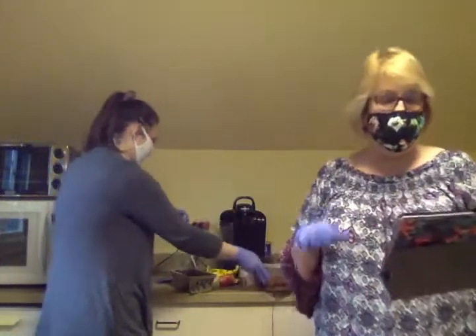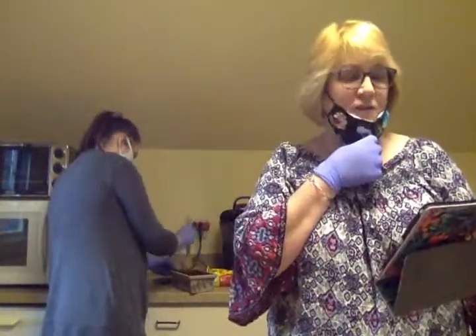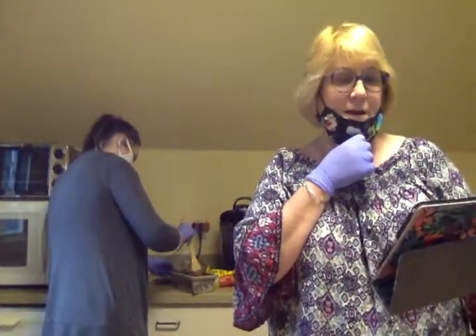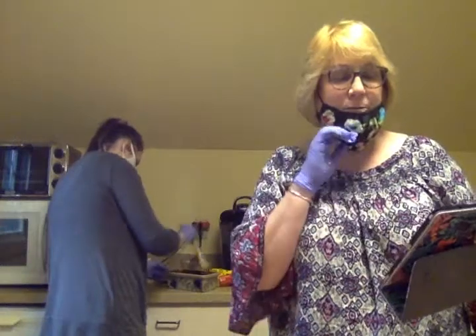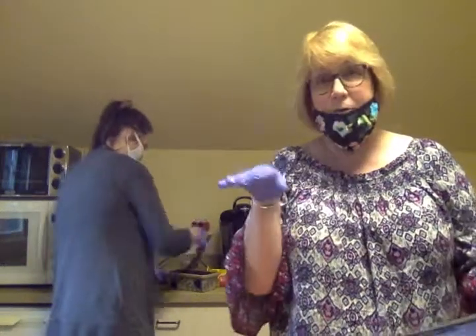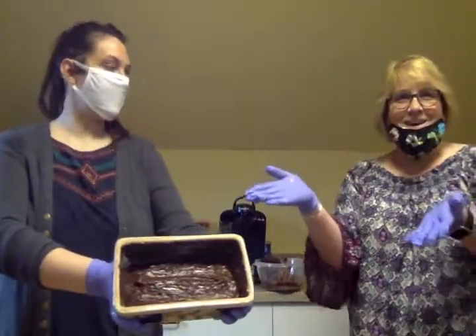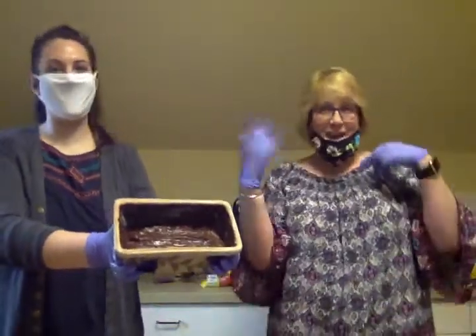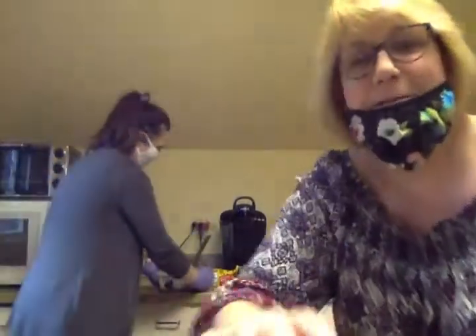Once she gets it in the pan and flattens it all out, you're going to chill it for at least two hours in your refrigerator before cutting and serving. Then you can store it at room temperature after, or it can be frozen for up to four weeks. Ta-da! Thank you for joining Jen and Laura. Please visit us again — we'll be doing some more cooking. Have a great day, bye!